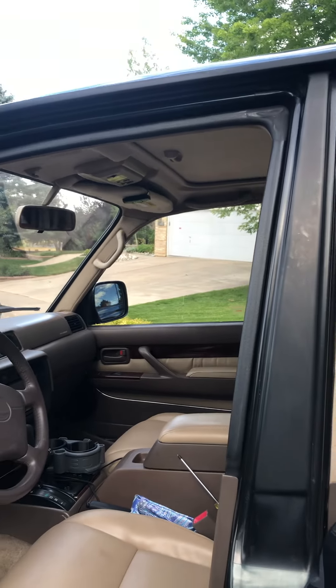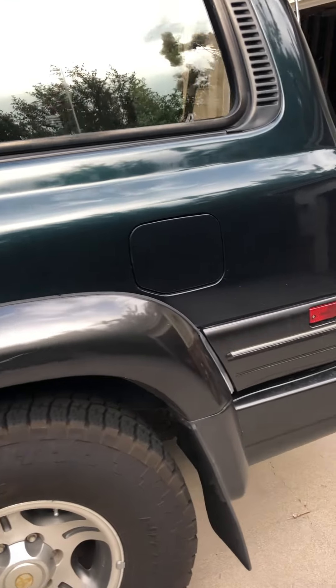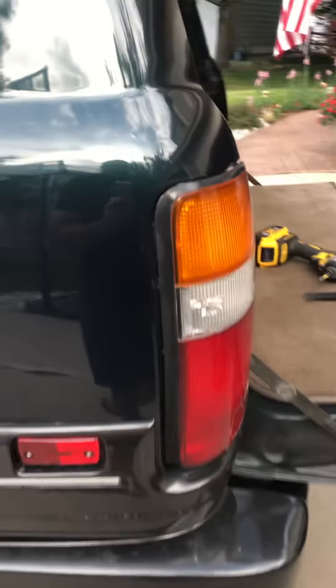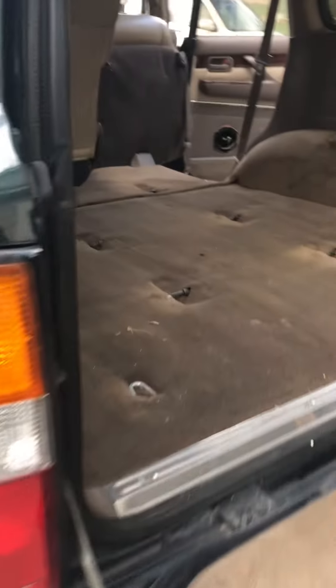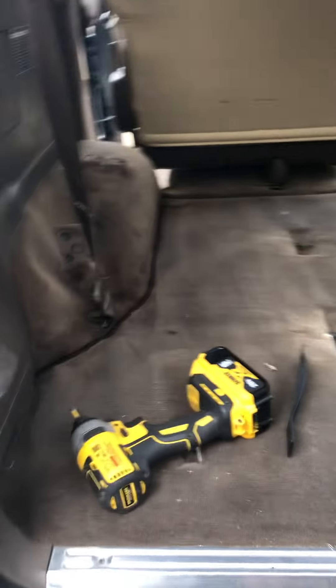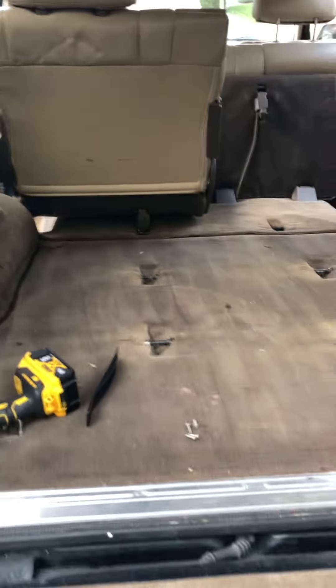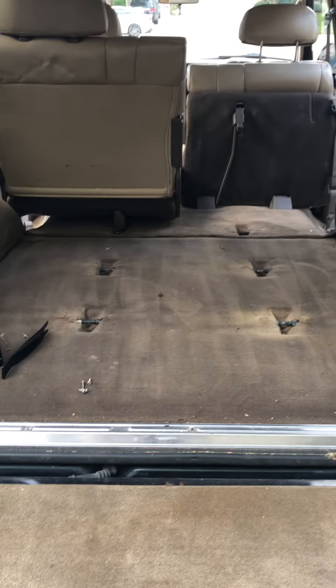I'm getting a little bit of leaking, so no automatic car washes for this vehicle — it must be hand washed only. One of the other things that needs to be sorted out is the rear bumper, which has come apart. A new bumper will be needed, and I'm not sure if I'm going to go factory or upgrade to a steel bumper.